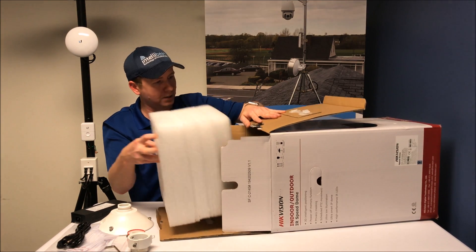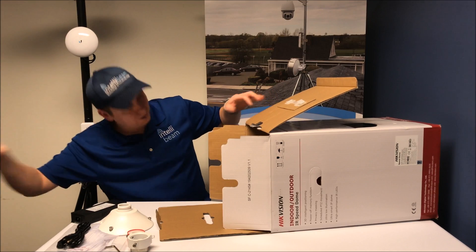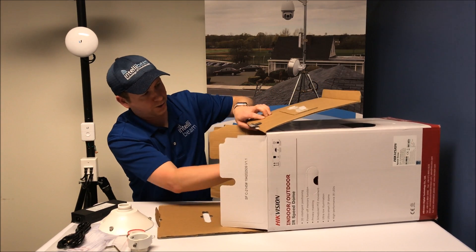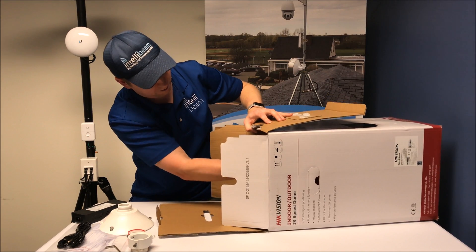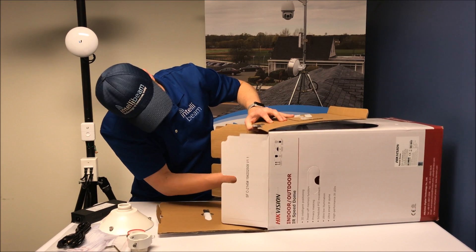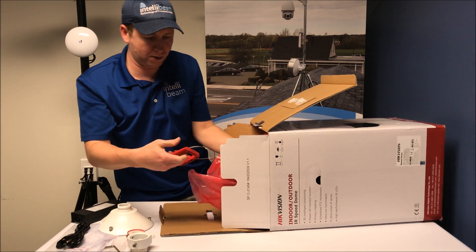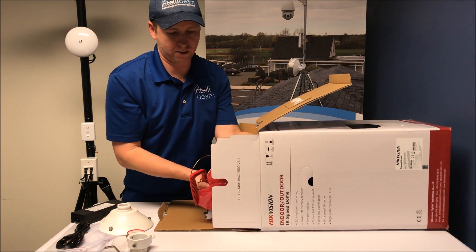And then we have the camera itself, which looks like a parachute in the box. It comes with a little pull cord in case you're in trouble.